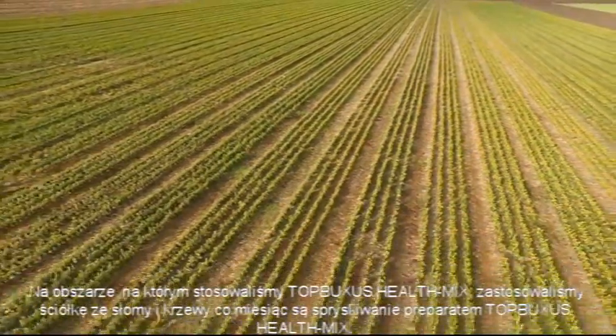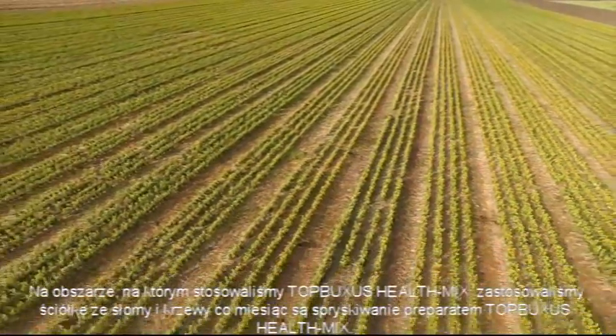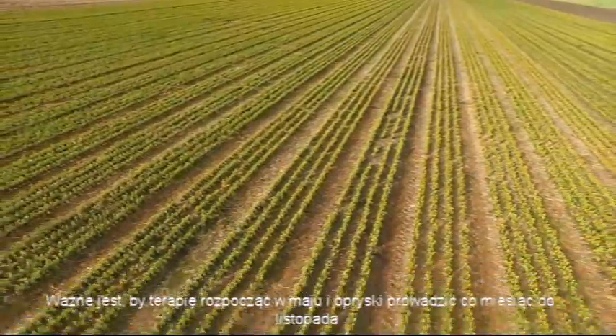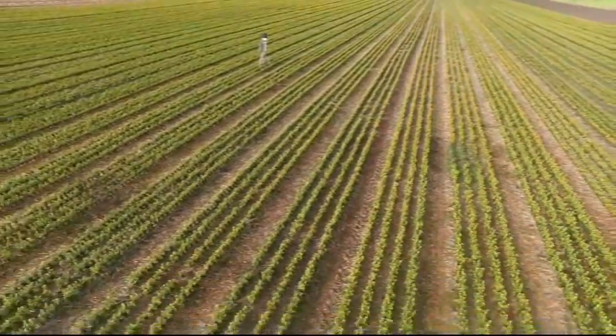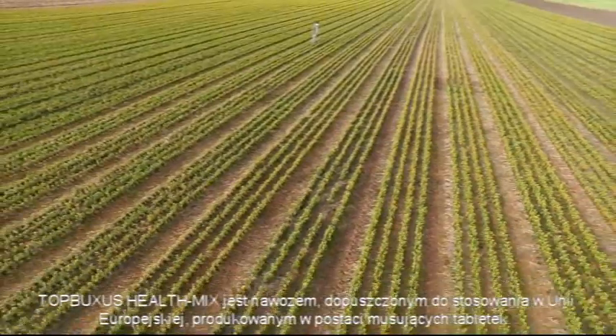In the area we treated with Top Buxus health mix, a soil consisting of straw is combined with monthly spray treatments of Top Buxus health mix. It is important to start the treatments in May and continue using the health mix on a monthly basis until November. The Top Buxus health mix is an EC fertilizer in the shape of an effervescent tablet.